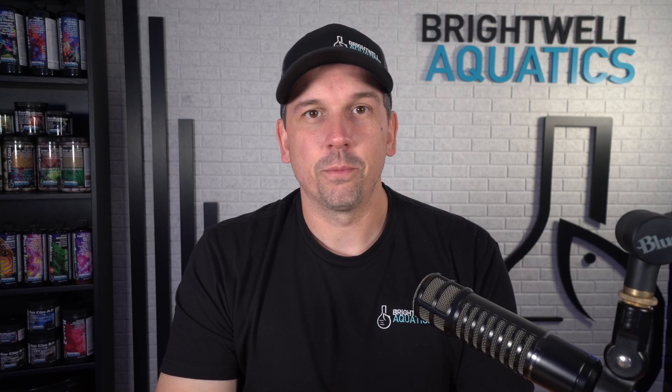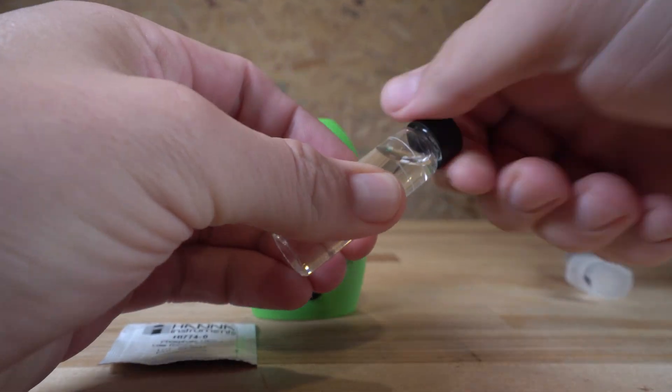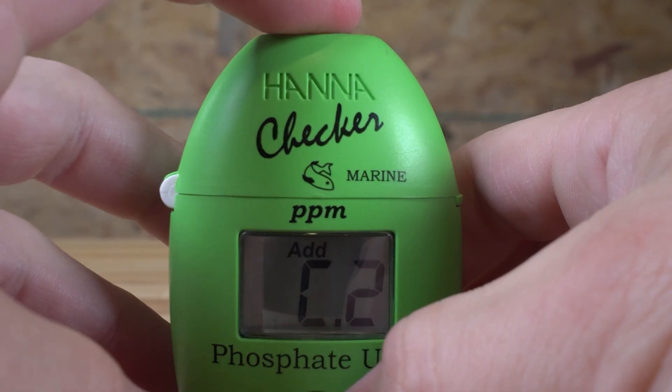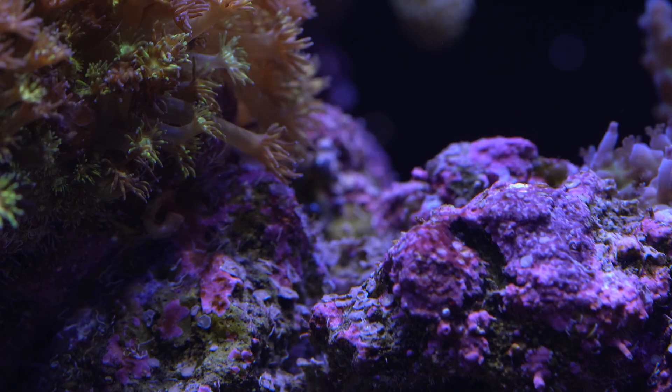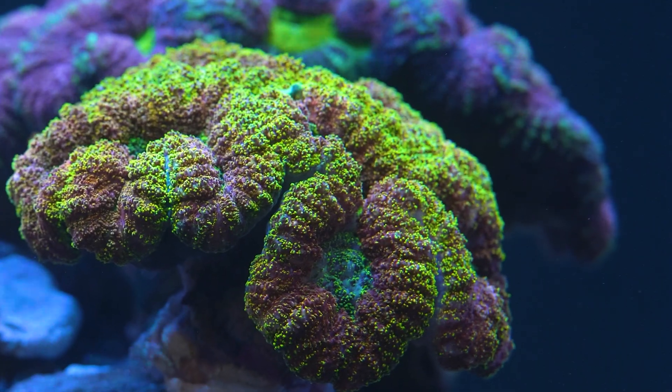You'll always hear reef keepers talking about stability. Well, how do you know what stability is? You're going to have to test. When you're testing, you'll be able to know what your corals are consuming on a daily, weekly, and monthly basis. Also note that that will change over time as your corals grow and consume more.